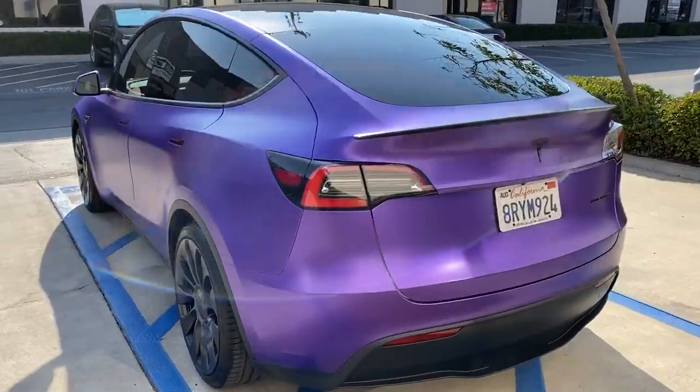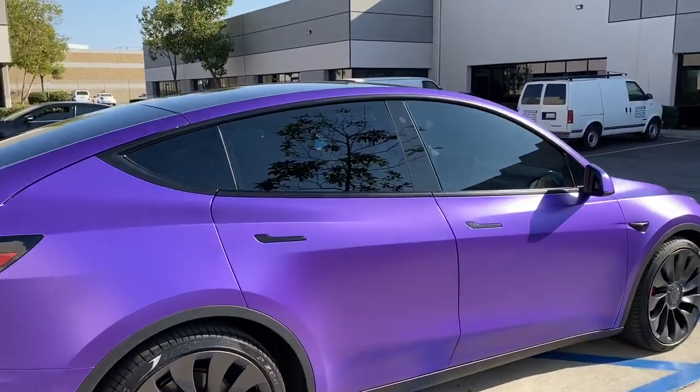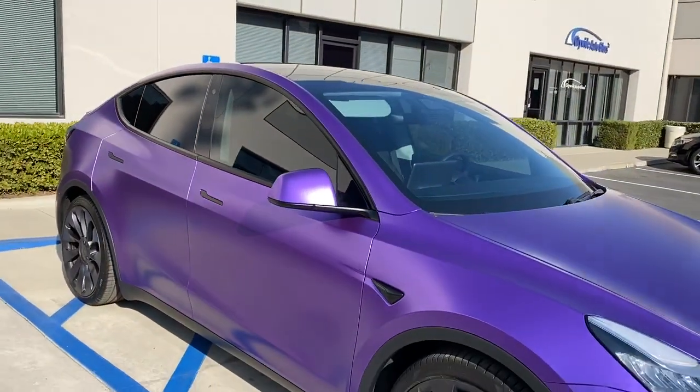We also did a little bit of window tinting just to keep some of that heat out of the back. We didn't go any darker in the back — we went 35% on the front, not to go too dark, but to give a little bit of privacy and keep some of that heat out.